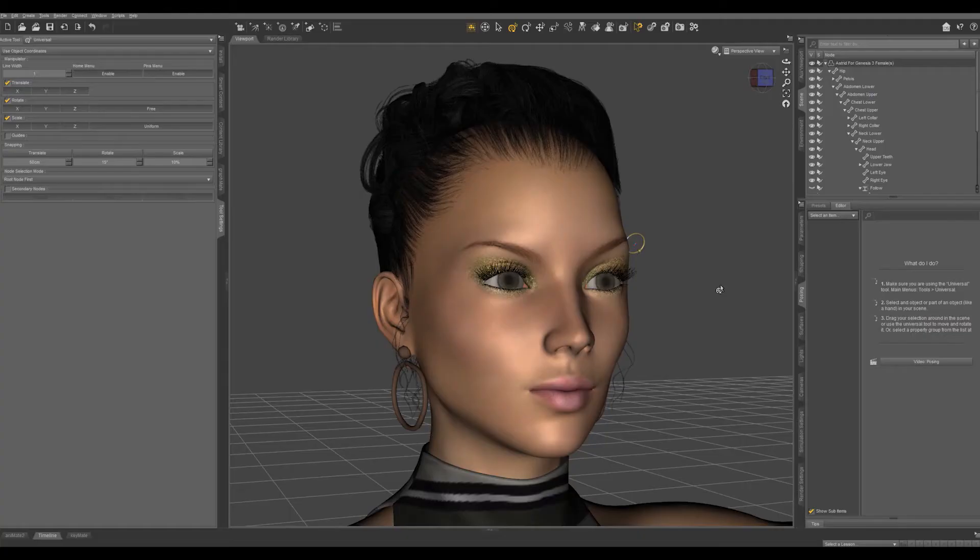We've created our eyebrow ring, we've applied it to our character, and it's following her eyebrow. The last thing we need to do is save it out so that we can apply it to different characters.